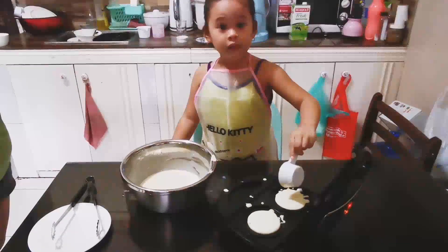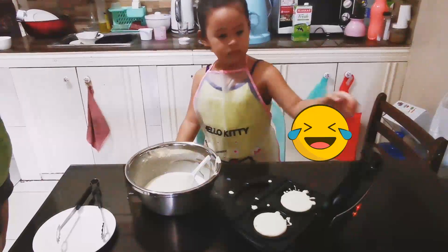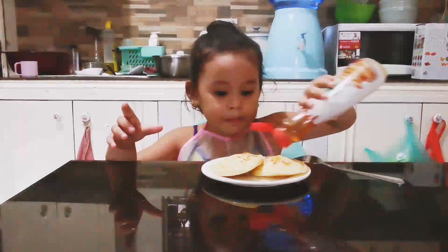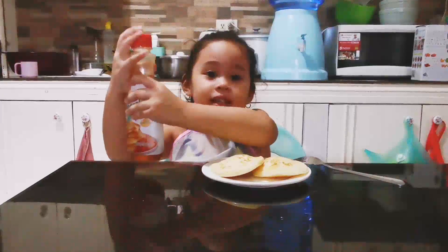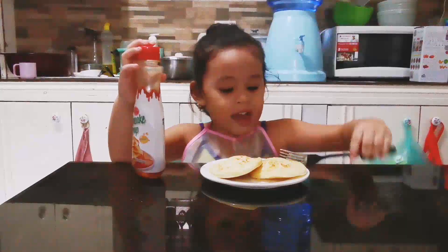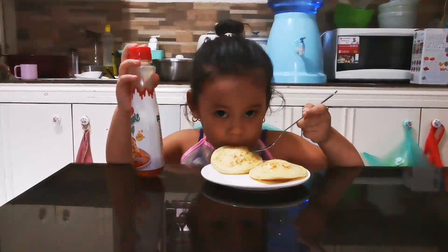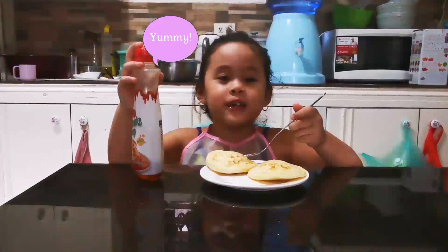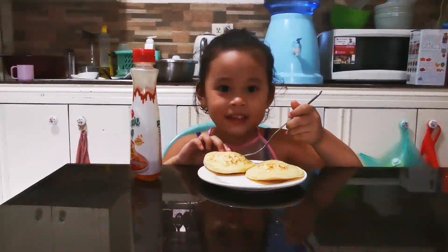Be careful because it's hot. Put some bungee syrup, and eggs, and ramen, and nuggets. Be careful because it's hot.